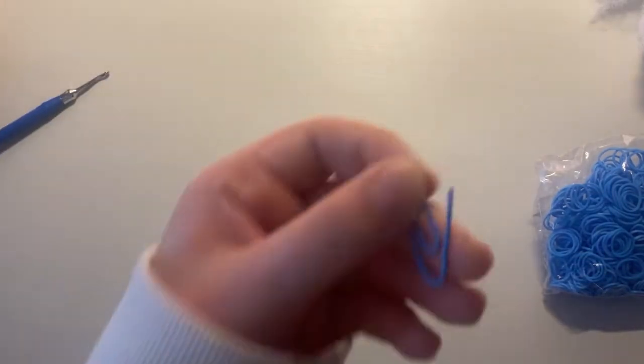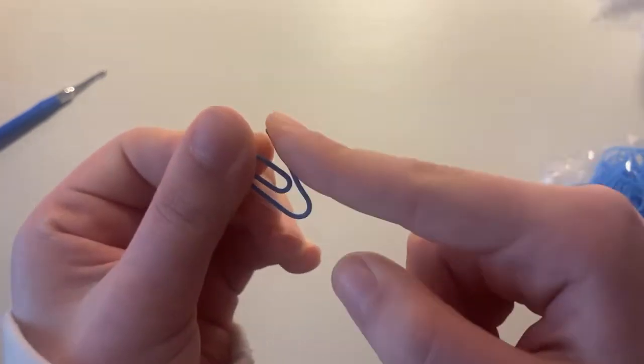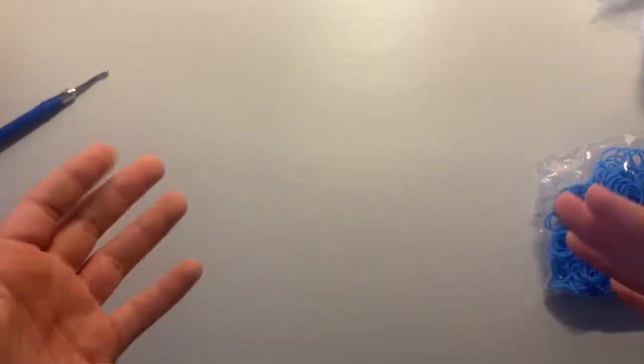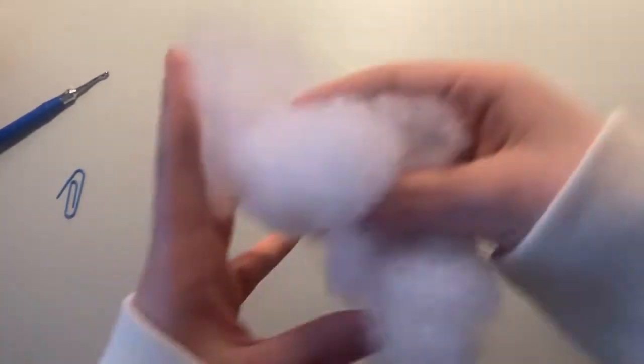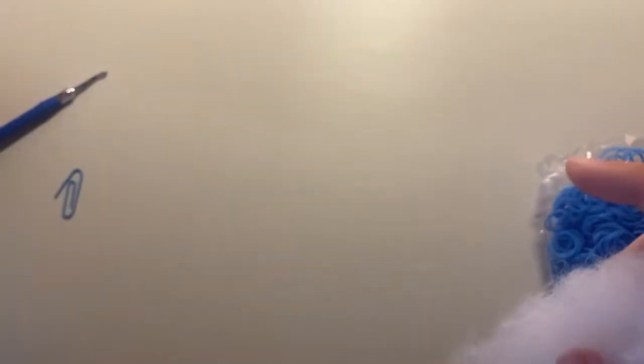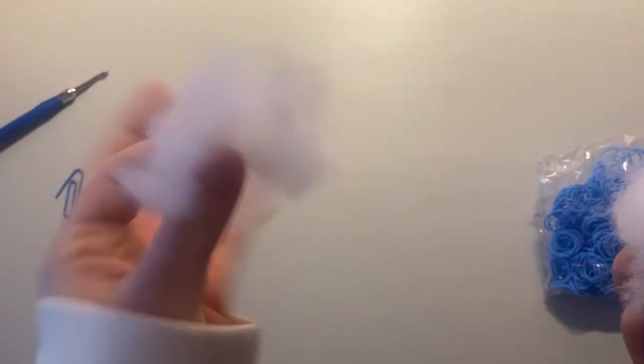I also have a stitch marker — I just use a paper clip and stretch out one of the sides a little bit. You can use a stitch marker, a C clip, or an S clip, whatever you prefer. You're going to need some stuffing, but honestly not too much because all I really stuffed was the head, so just a small amount.